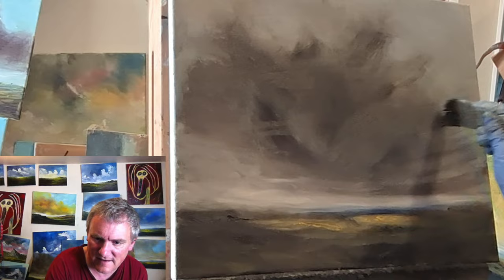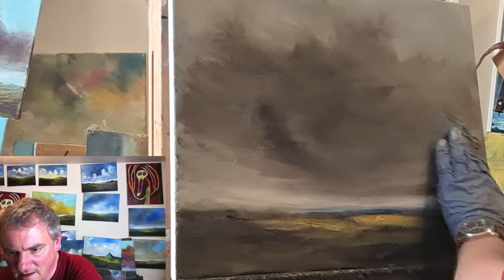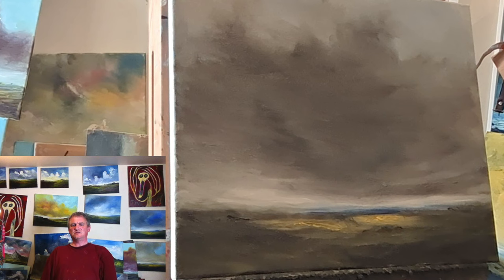Perhaps a bit more grey bits — just go over it with my hands, just to smooth it over a little. And we're there. So thank you so much for watching — it does mean a lot. It's not amazing, it's not my best, but it's a painting, which is the important thing. So thank you so much for watching.